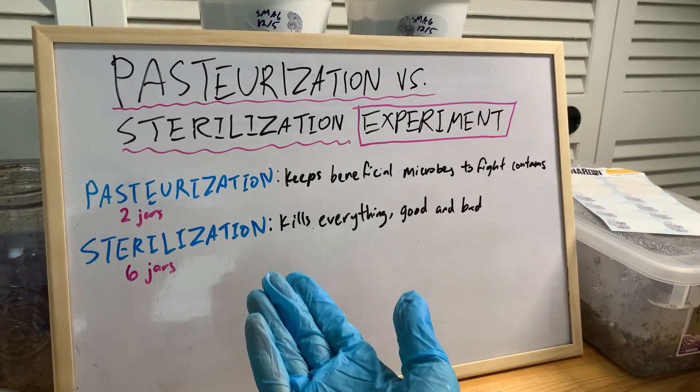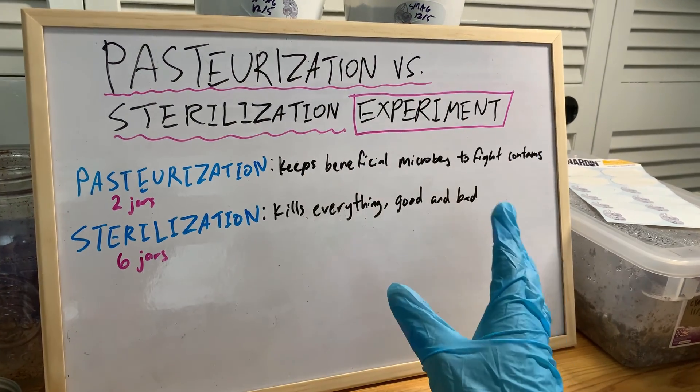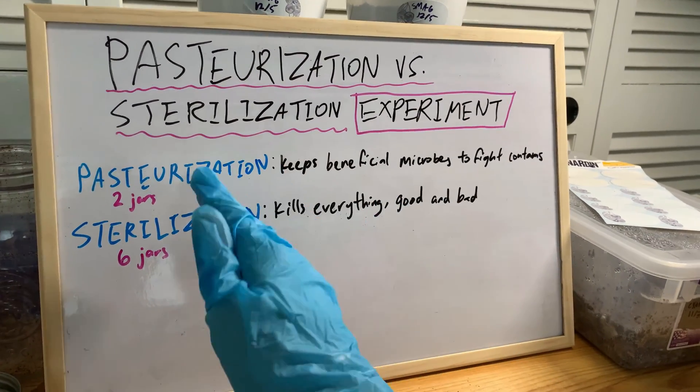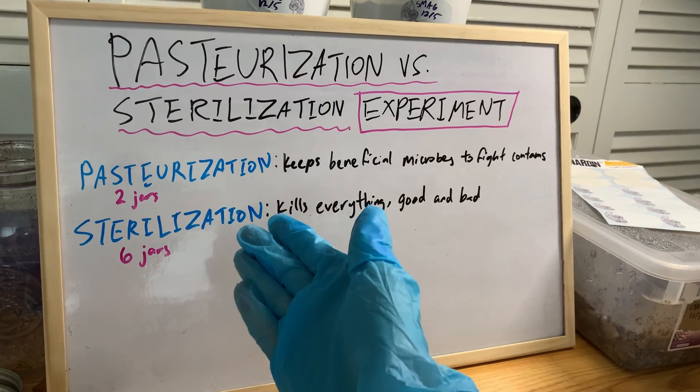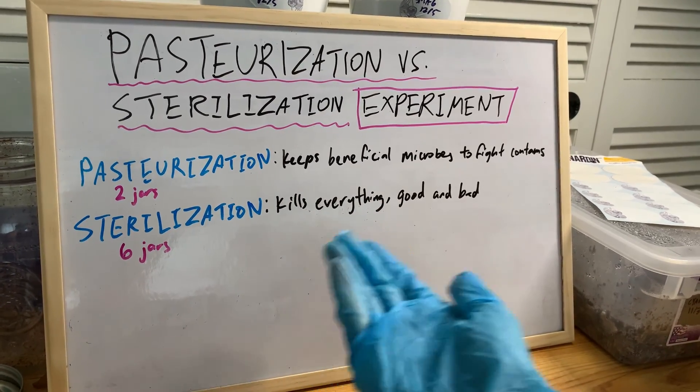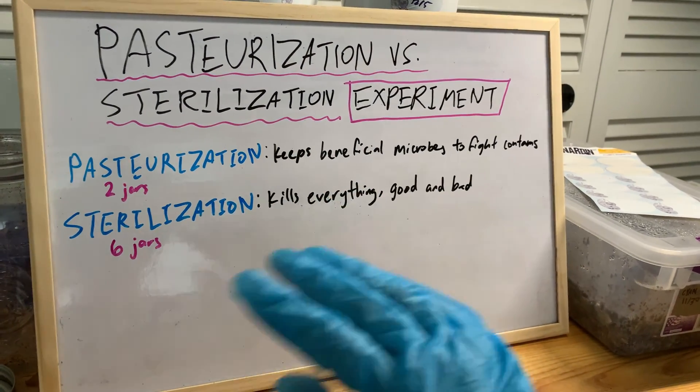That's basically the mainstream understanding of it, which is why people generally say you have to pasteurize, don't sterilize. I've heard people say they tried sterilizing and had failures — just like if they don't pasteurize it, it just fails.